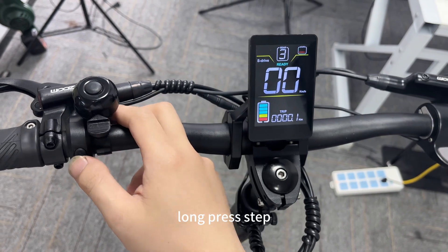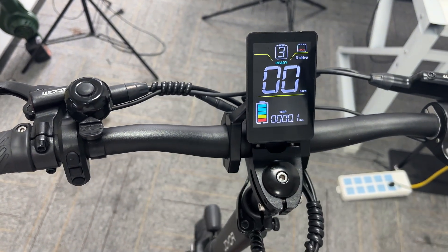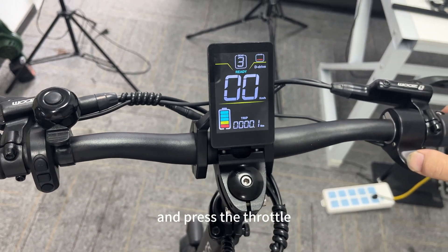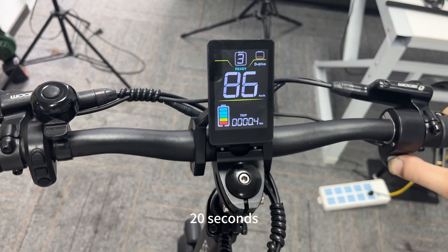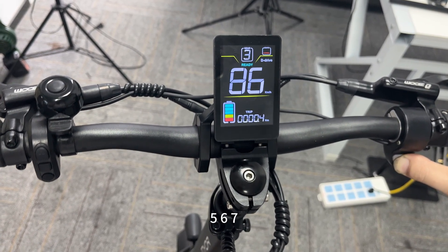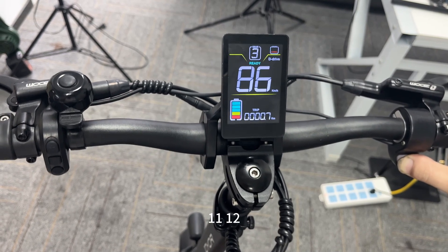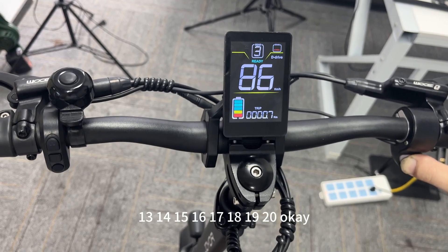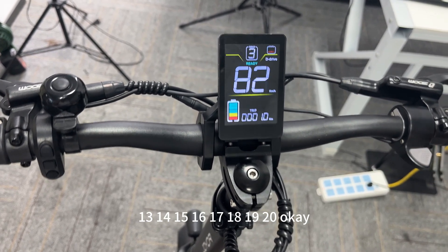Press the throttle. Now press the minus button to change to dual drive and press the throttle for about 20 seconds. Counting: 1, 2, 3, 4, 5, 6, 7, 8, 9, 10, 11, 12, 13, 14, 15, 16, 17, 18, 19, 20.